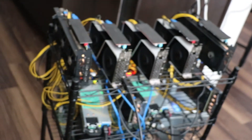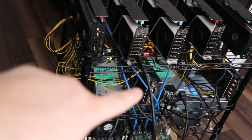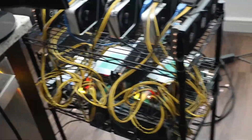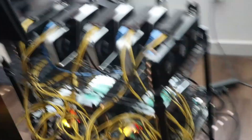I just slapped it all together right now, but we have one, two, three, four, five, six, seven cards in this bad boy — all 3060 Tis, all of them currently mining. Excuse me for the cable mess because I just threw it together to see if it would work, and it does look like it's working without any problems, which is awesome. I'll throw that link down in the description so you guys can try and upgrade your motherboard to get three extra PCI slots.